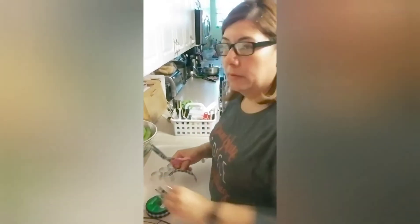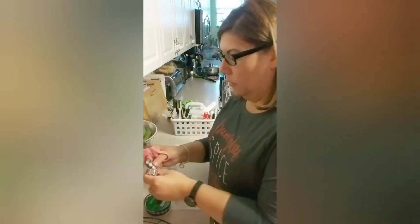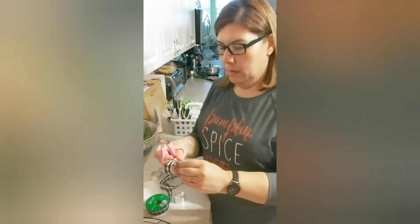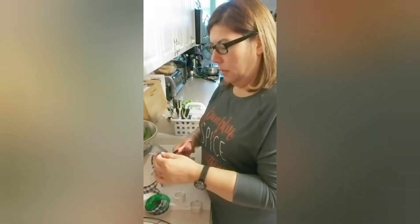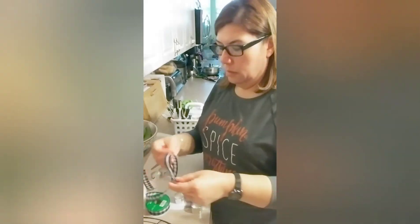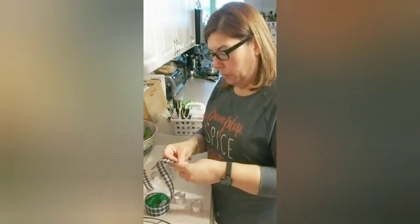Once you remove the napkin rings from the packaging, you're just going to take your ribbon, go around the napkin ring, and cut it down to size. Then once you do that, you can just keep using one of them to measure out for all the other ones.